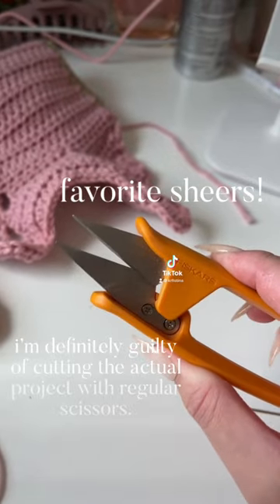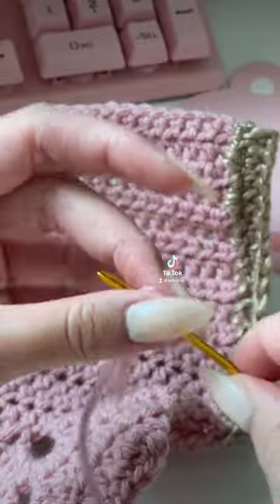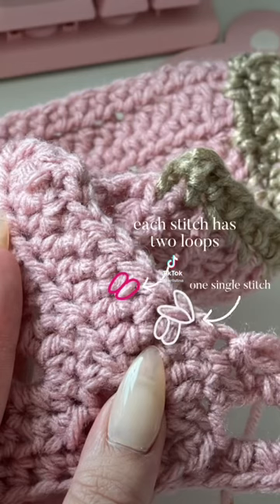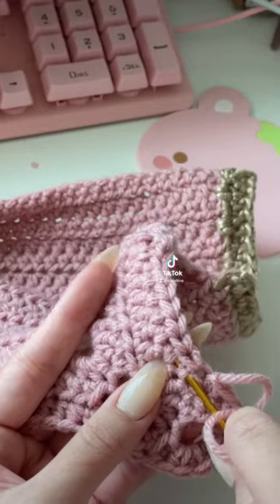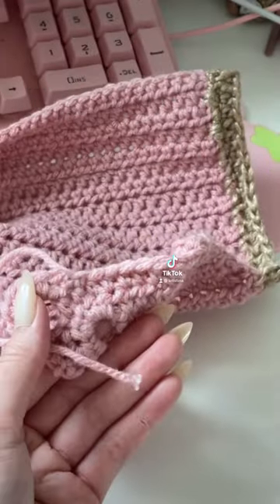You're going to need a good pair of scissors. First, let's make sure we are working on the back side of our project. I did create a visual so you can have a better understanding of what the stitches look like and how we're going to pick them up. I'm rocking my needle back and forth to make sure I'm only picking up the back loops, and my needle should not show through on the front side.